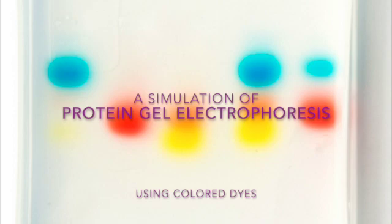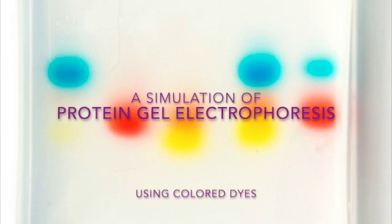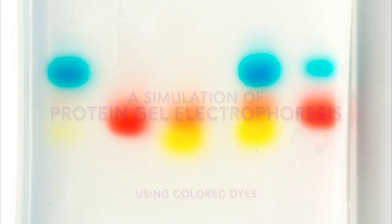Hello, my name is Dr. Randi Papke and today I'm going to be doing a quick demonstration on how to do protein gel electrophoresis. Today we're just going to be doing a simulation of protein gel electrophoresis using different colored dyes. On the screen you see almost rainbow colors. We're only going to be using two colors to represent the two different alleles that a gene might make proteins of. So let's get to it.